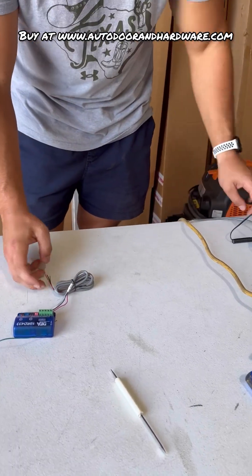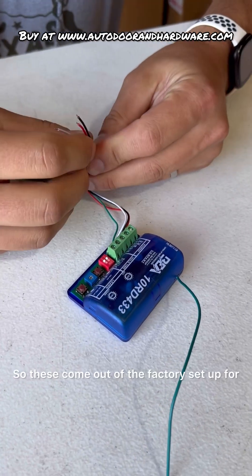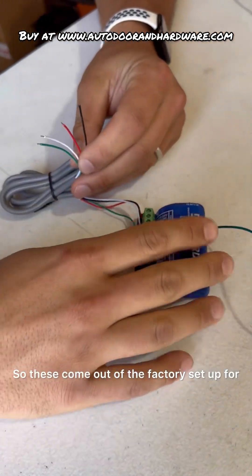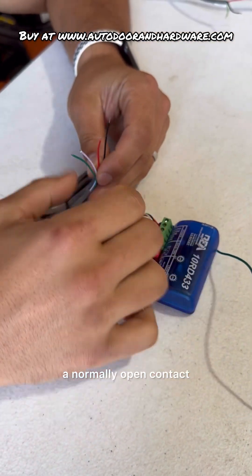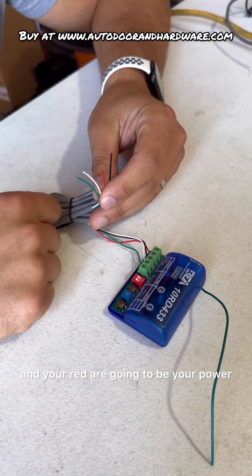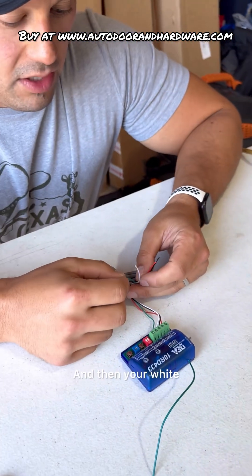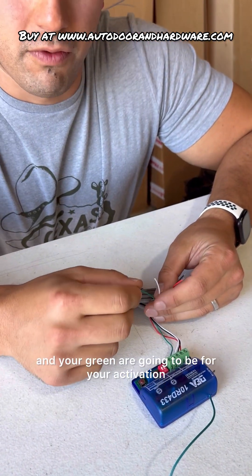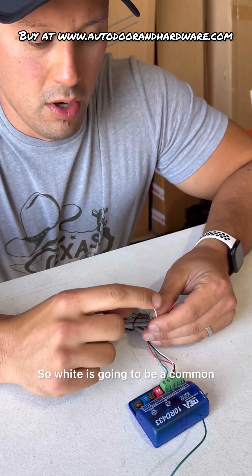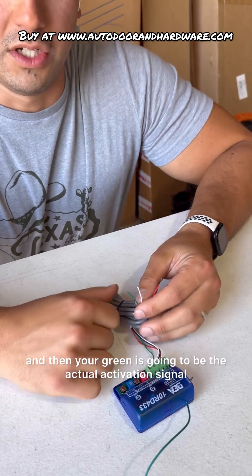We have four wires here. These come out of the factory set up for a normally open contact. Your black and your red are going to be your power, and it's 12-24 AC or DC. Your white and your green are going to be for your activation. White is going to be a common, and green is going to be the actual activation signal.